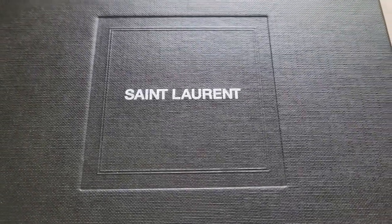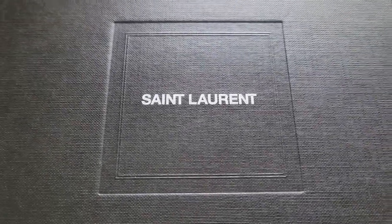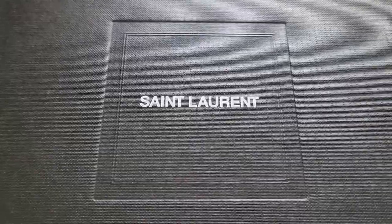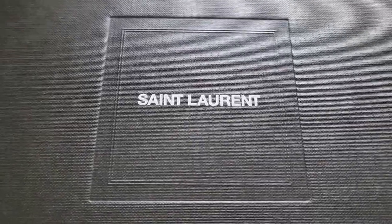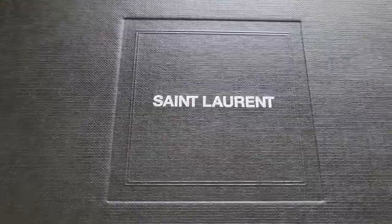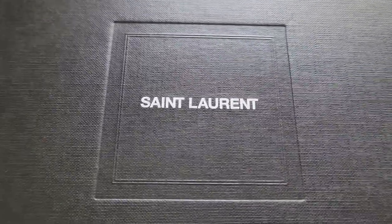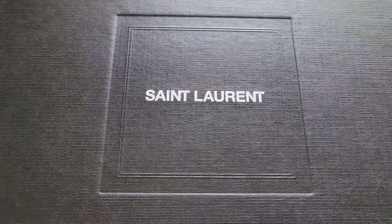Hello YouTube and welcome back to my channel. I hope everyone has had a safe and happy holiday season and is ready for 2021. Today's unboxing and review is going to be on a pair of Saint Laurent shoes that I recently purchased — my first actual purchase from Saint Laurent — and I wanted to share it with you.